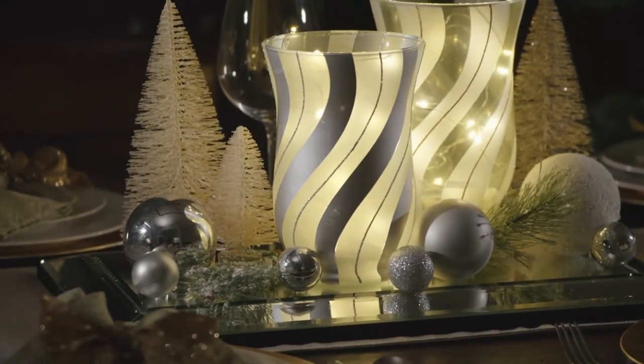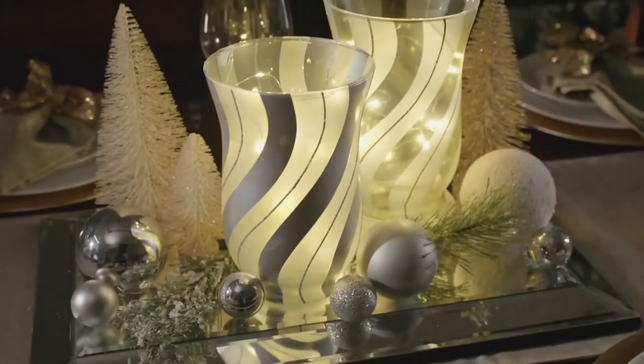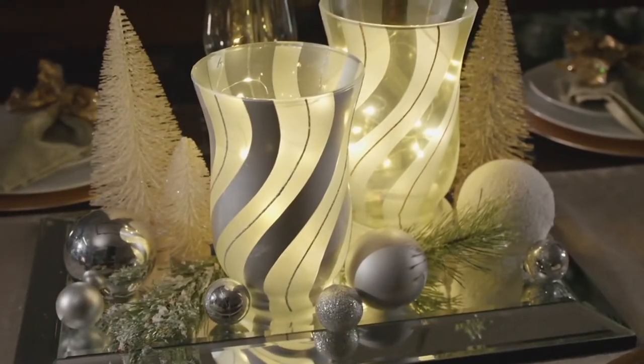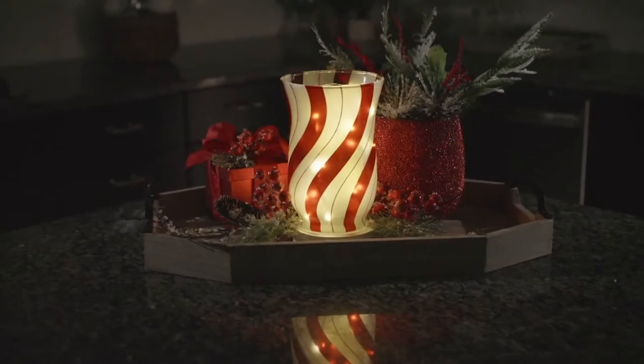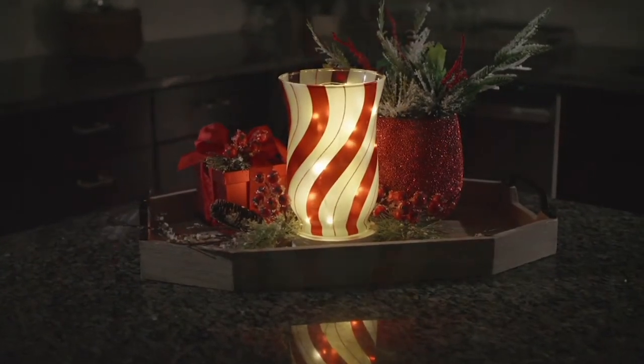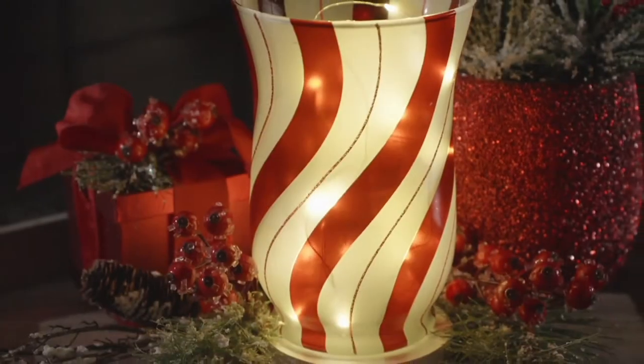Right now we're going to talk about Lightscapes — the 8-inch lit glass candy cane stripe hurricane. When I heard candy cane stripe, I was thinking immediately, kid table. And then I saw these and I thought, whoa, this is sophisticated in terms of candy cane striping.